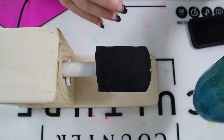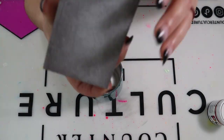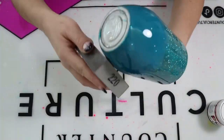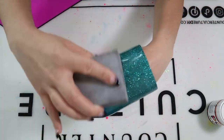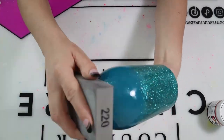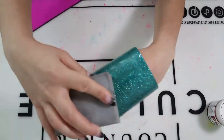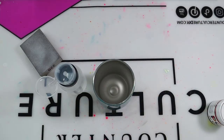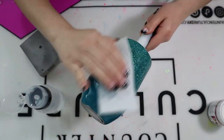Once my tumbler was completely cured, I took it off the cup turner and showed off that bare bottom. Then I went in with a 220-grit sanding block and sanded all around the tumbler — not only the glitter part but also the bare part. Make sure your tumbler is completely sanded for a very smooth finish. I took my time, feeling with my finger. Once finished sanding, I wiped down the entire tumbler with 91% alcohol again to remove any excess oils or sanding dust.